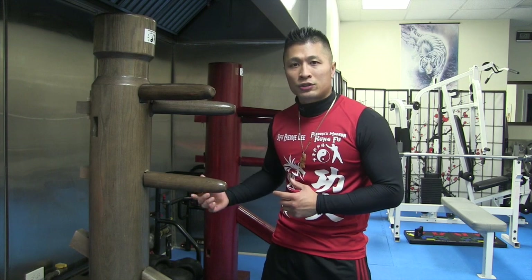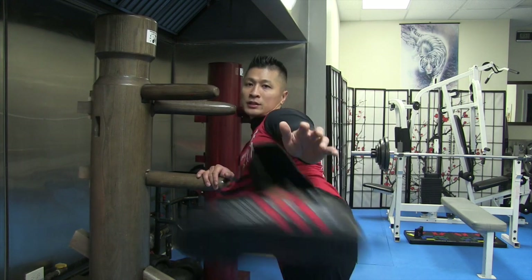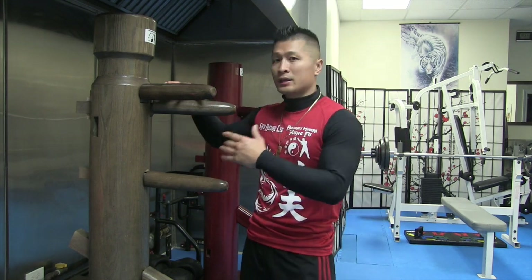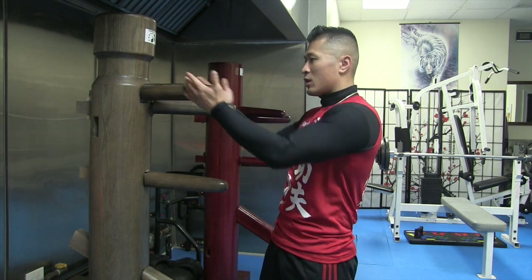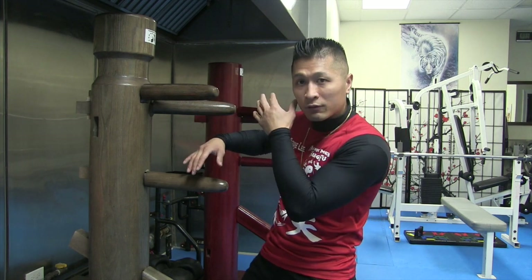It also could simulate somebody trying to kick you with a straight front kick or a straight side kick coming right at you. This could also represent a kick up high, somebody trying to kick you up. So it's important for the wooden dummy to be at least your height, or a little bit taller, so you can get these arms higher up and it's a little more realistic — the person is trying to punch you right around your head level.